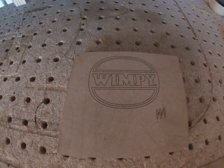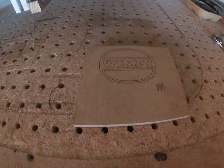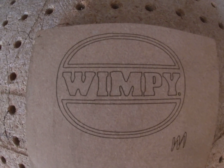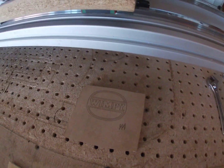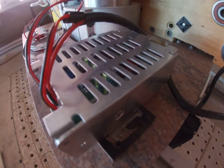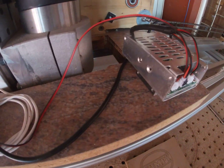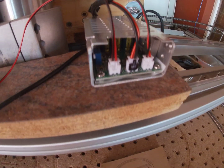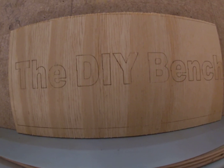It was actually very simple - that's it, that worked for me, and you can see the engraving there. I really hope this helps - there are a lot of people out there that can use what I've said in this video, because there was not a video that helped me with the PWM. A lot of videos just explain the on and off of the laser, but having a 15-watt laser with on and off is not the way to go. So thank you for watching - this is Andre from the DIY Bench.